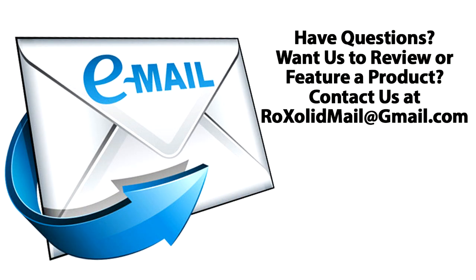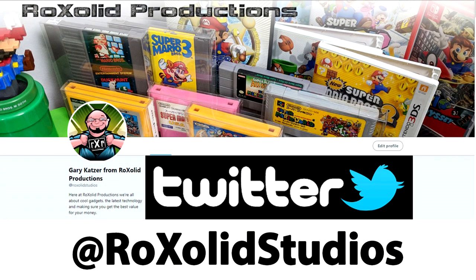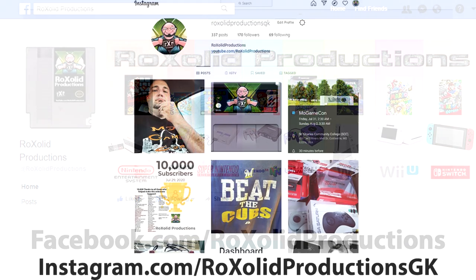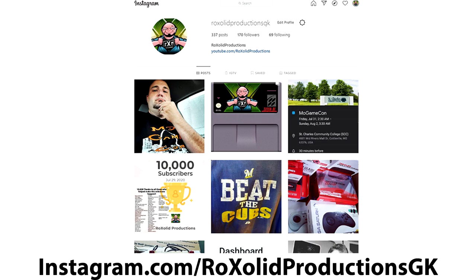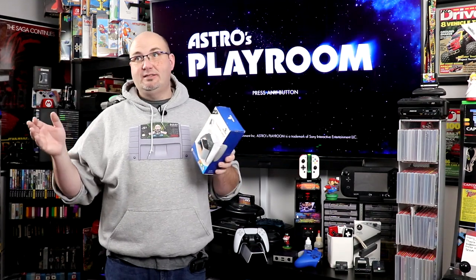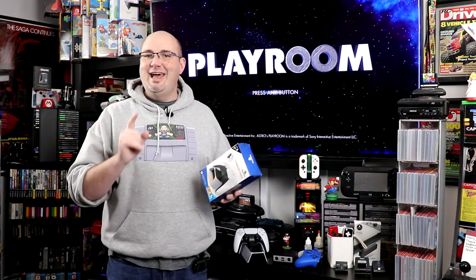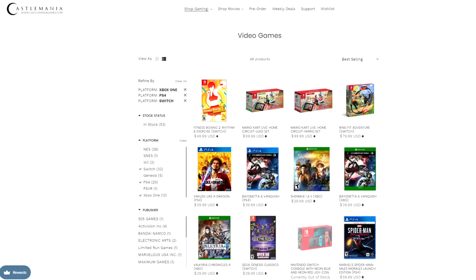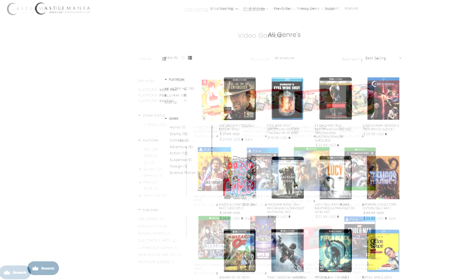You can also email me at rocksolidmail@gmail.com, send me a message on Twitter at rocksolidstudios, we are on Facebook at facebook.com/rocksolidproductions, and Instagram at instagram.com/rocksolidproductionsgk. If you are looking to add to your gaming library to get great titles for the PS4, PS5, Xbox One, or Xbox Series X, head on over to castlemaniagames.com. He now has games up on the site, even for the Switch, and movies too — he's really adding to the catalog.